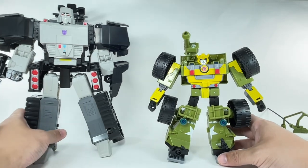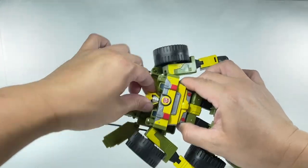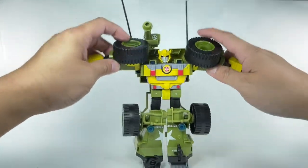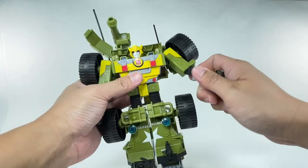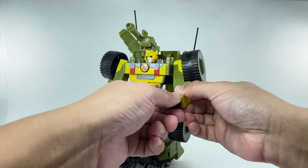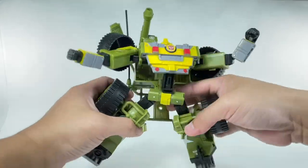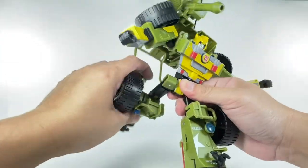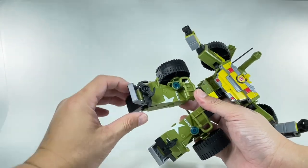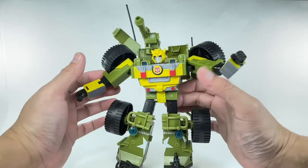Let's talk about the figure's articulation. You've got a swivel neck and a swivel waist. The arms can go in and out, forward and backward; you've got a bicep swivel, hinge elbow, and swivel wrists. The legs can do the splits, go forward and backward, with a thigh swivel and hinge knees. No rocker tilts, but the feet can go a little bit up and down because of the transformation.